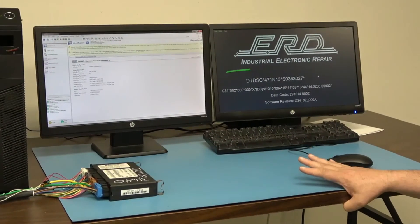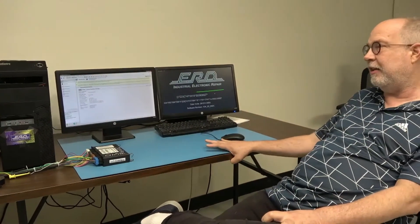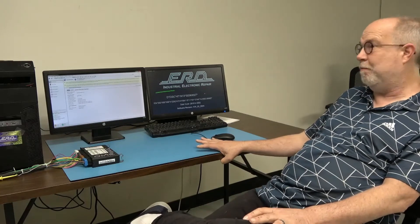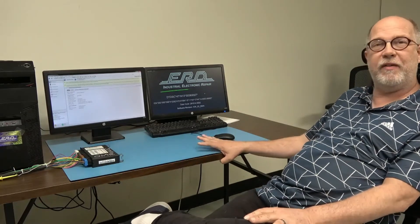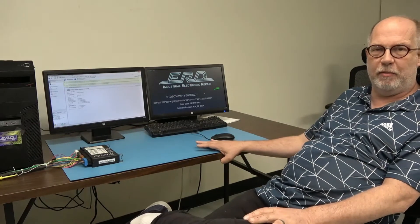We have had on multiple occasions people call us from a dealership stating they're still having a problem. We instructed them to go back into the dealership and have it reflashed again. Upon the second time — for whatever reason we do not know since we weren't there — they did something different, and the truck was driving on the road that day.